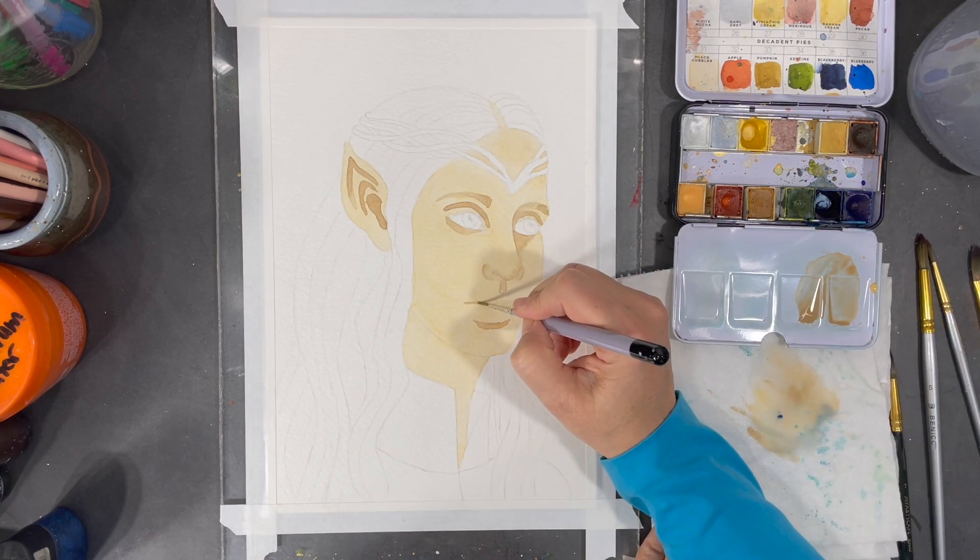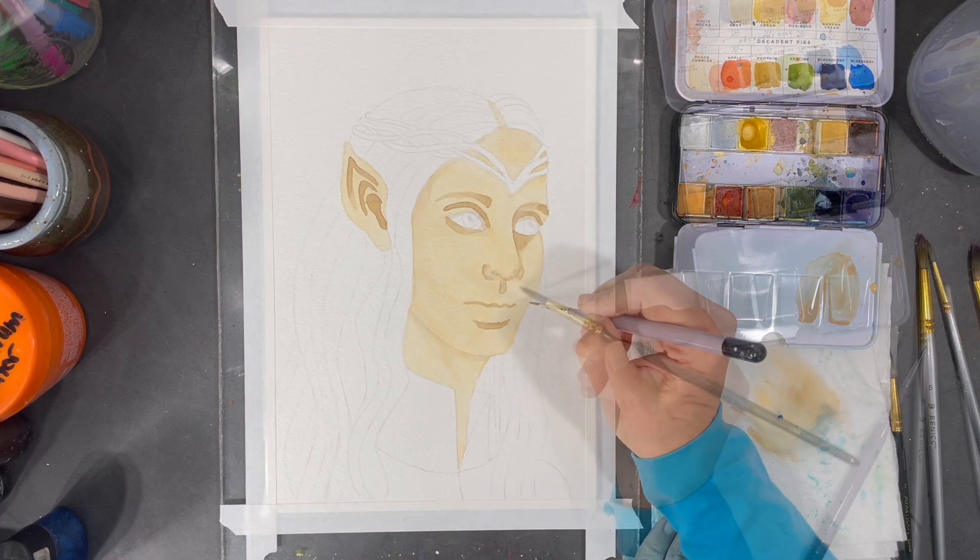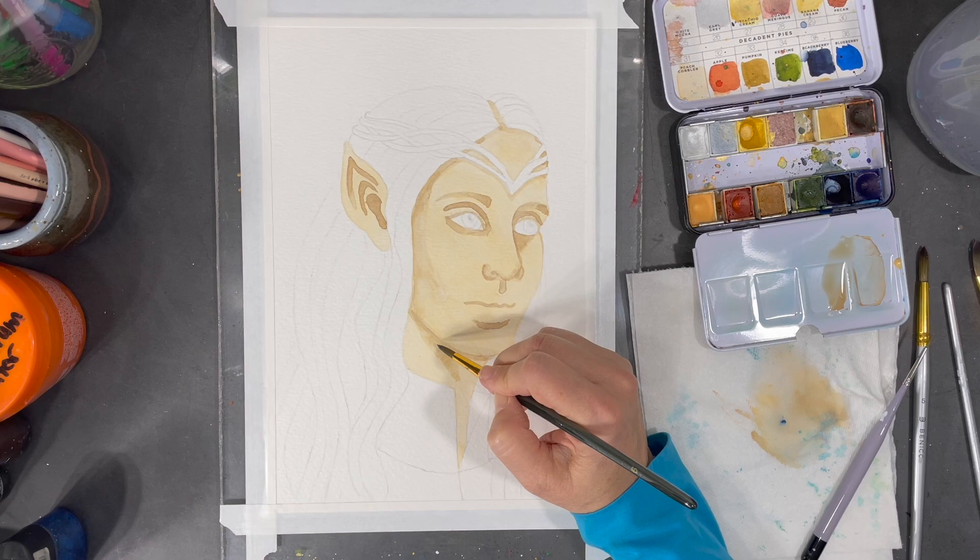Using this watercolor palette I can easily create darker shades of value using banana cream, peach cobbler, apple, and blackberry.